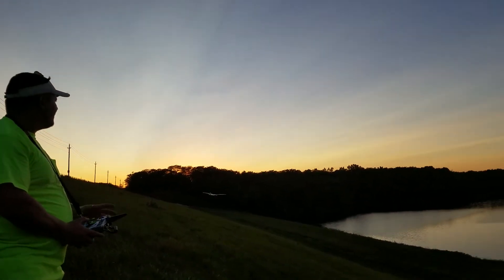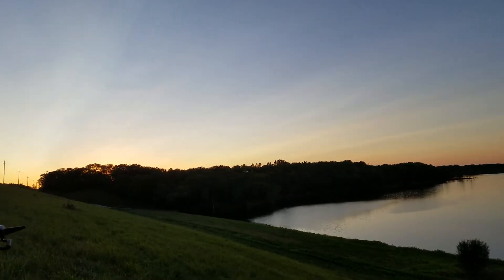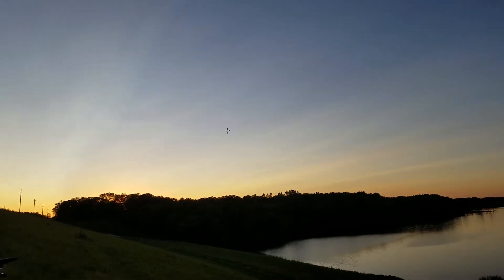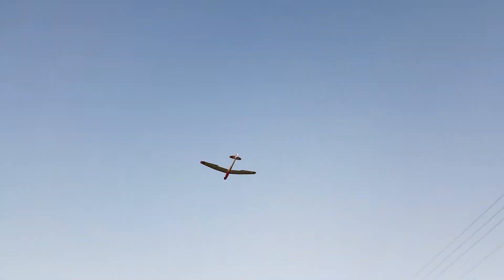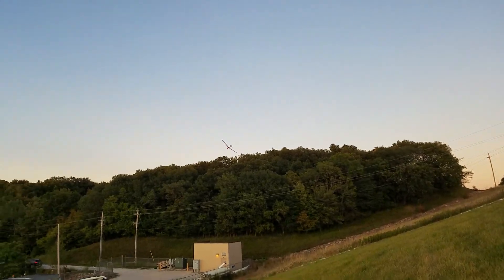Just flying Esteban's ASW-28. And while this plane is pretty cool, that ASW-28 is so much better. Just for the record, I was flying on 1800 milliamp, now I'm at a 1000 milliamp.